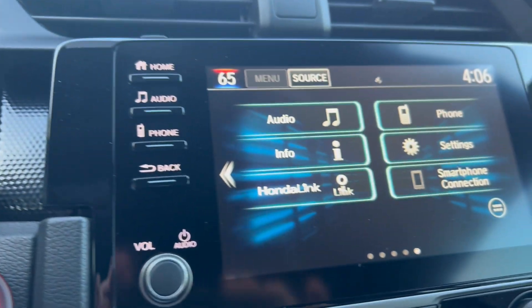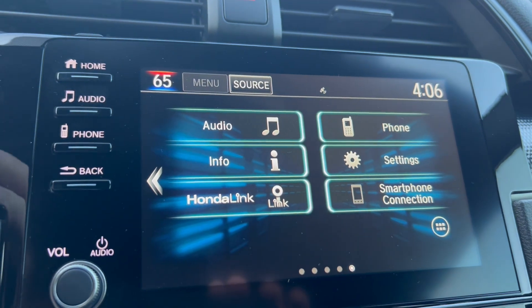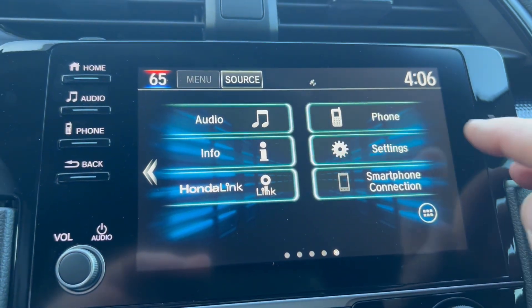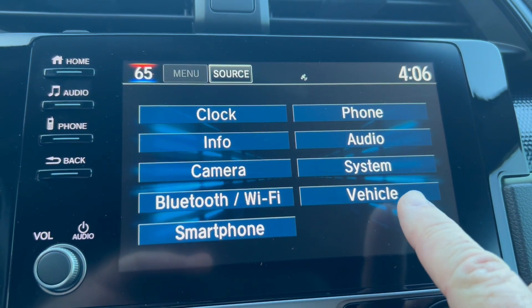I go over to the radio and hit the home button, and it pulls up the screen you see here. I want to go to Settings, and at Settings I go to Vehicle.